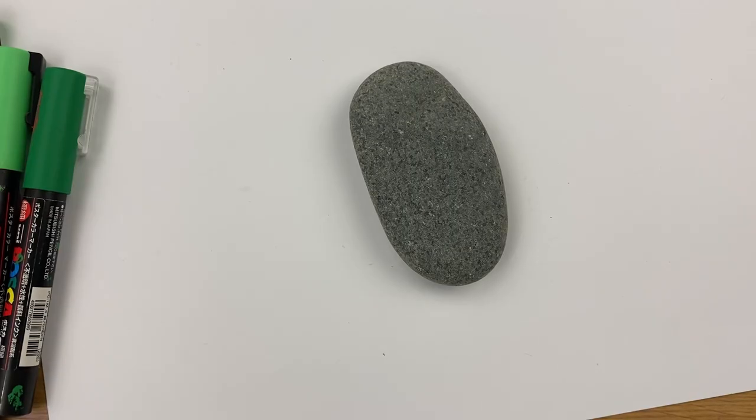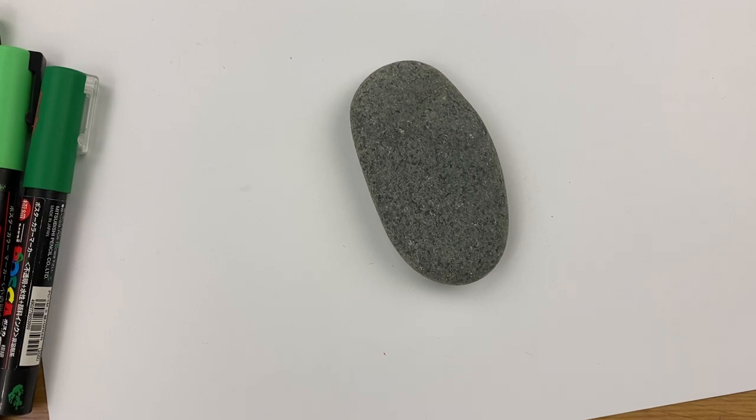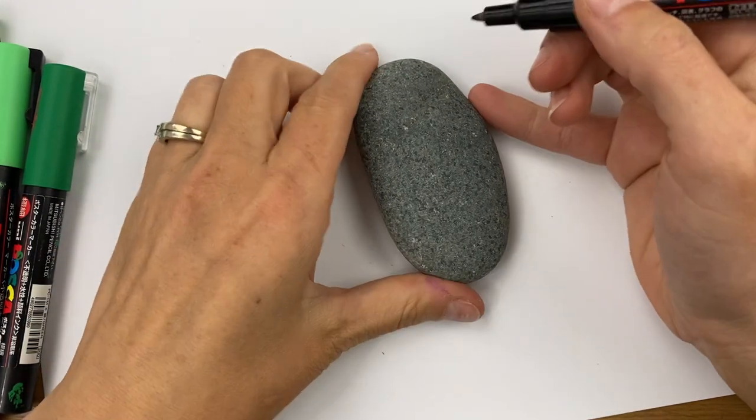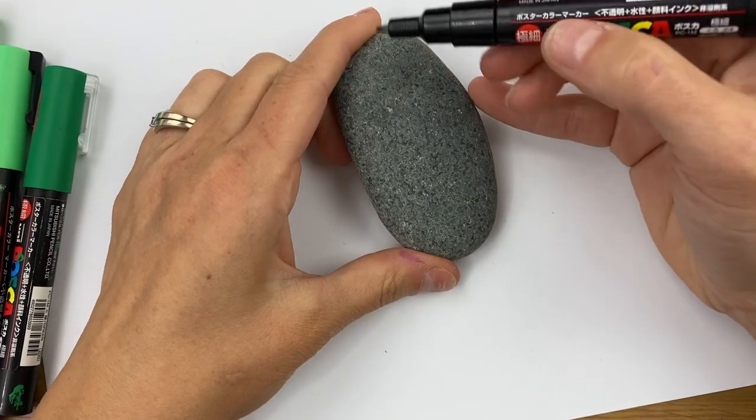Hey everybody, welcome into Rock Painting 101. Today we are going to do a fun zentangle-inspired Christmas tree. Everybody really loved the pumpkins we did for fall, so if you didn't check out that tutorial I'll link it above, and we're going to do this really cool Christmas tree design.